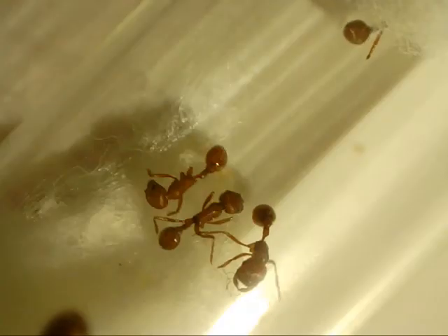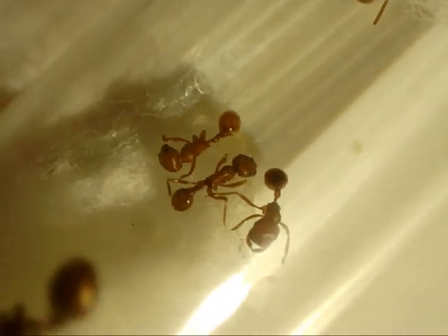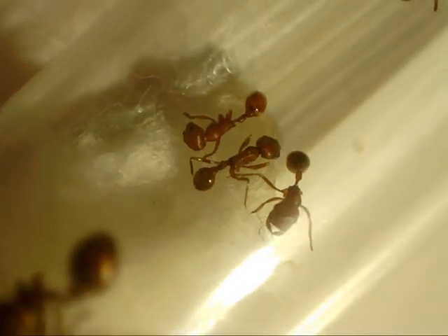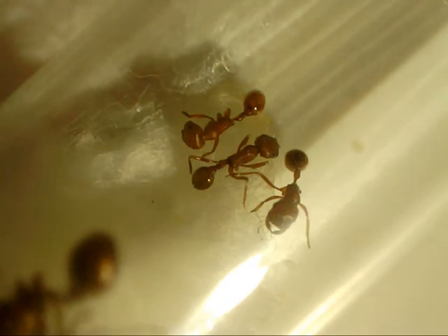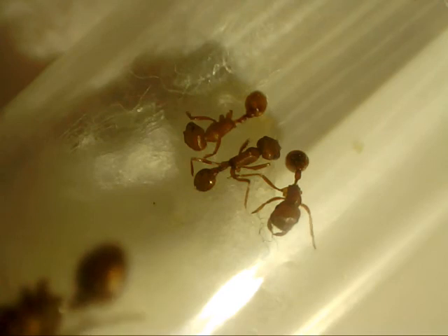So yeah, lesson learned and this kind of sucks. The formicarium was made from a Tupperware from the dollar store, and I'm guessing since it was a dollar, the lid didn't fit perfectly — there was a little crease — so Argentine ants were able to go through there and into the colony and pretty much just take them out.